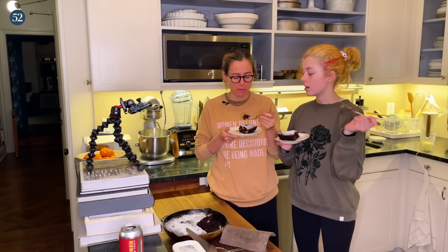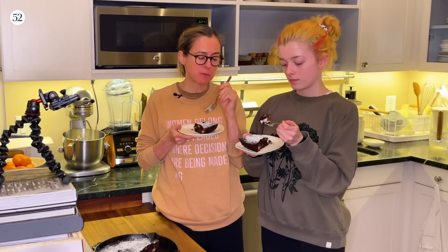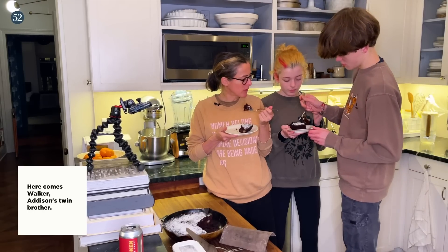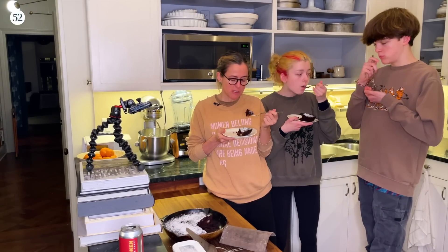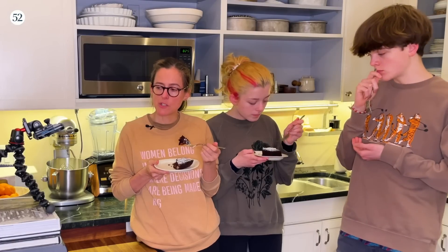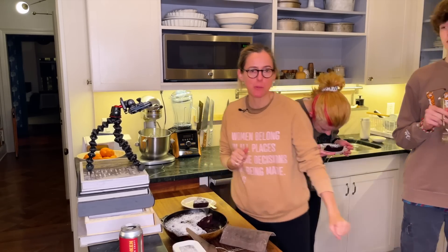Wow, it actually is nice — I thought I overcooked it but it doesn't look like it. The combination of pear and chocolate is not something I was expecting but it's really nice. I think you could go apple, you could go dates, or you could do none and just have it be pure chocolate. It's really delicious, not too sweet, and the texture is really nice. Jesse, the recipe developer, said the great thing about an oil-based cake is that they stay moist for several days — just cover it and it'll stay much nicer than a cake made with butter. Thanks for joining and I'll see you in a couple of weeks!